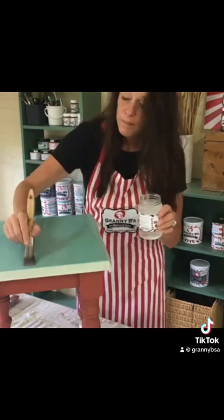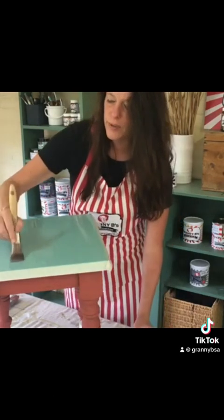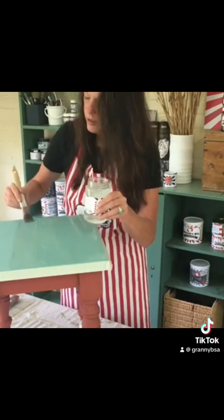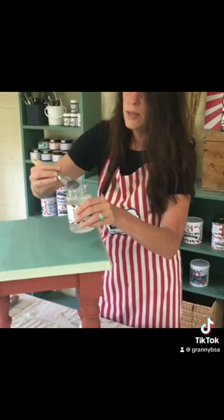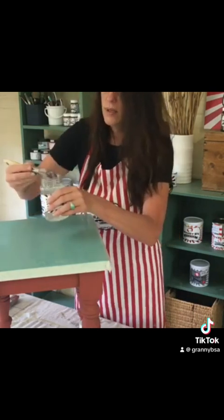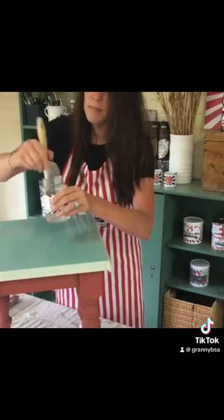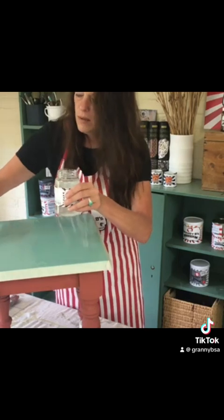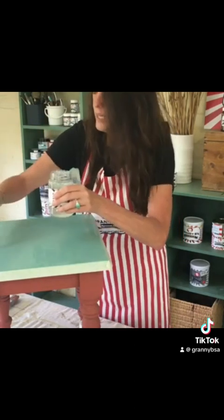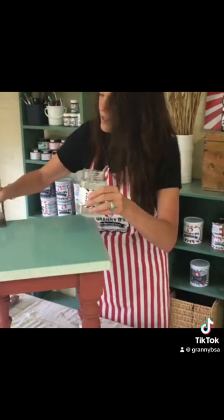One thing to remember: if you want the cracks to go a certain way, put your base coat down in one direction. I'm applying the crackle medium in the same direction that I applied my paint, so everything will be going in the one direction I want it to. I'm applying this thick and I'm not too concerned about being perfectly even, because your cracks aren't going to be even anyway. I just try to make it somewhat thick and even, but if it's not perfect, that's okay too.